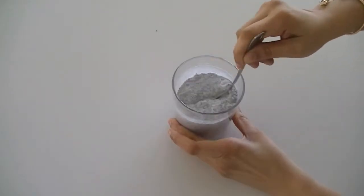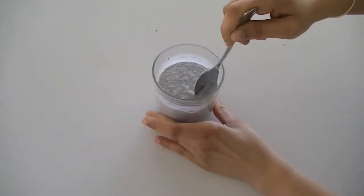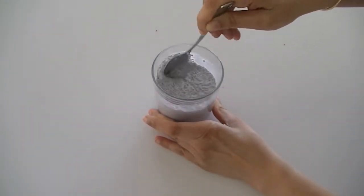Let it stand for 15 to 20 minutes. You can also leave this mixture overnight if you're making this pudding for breakfast.